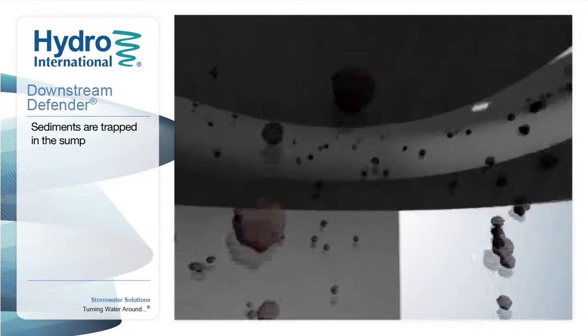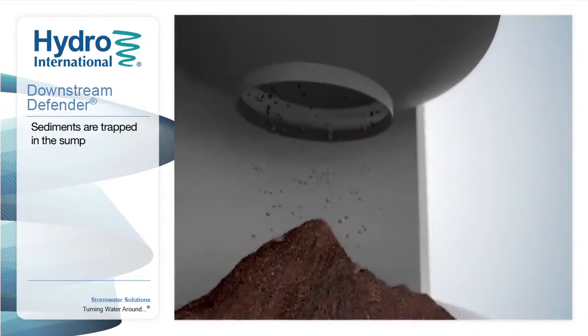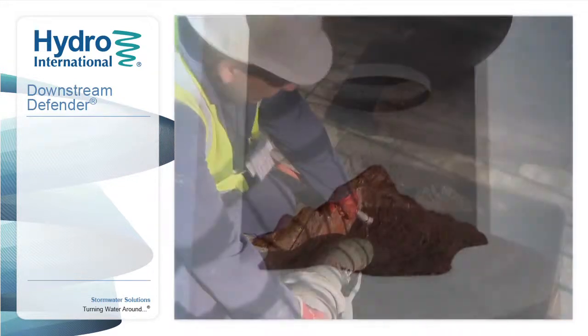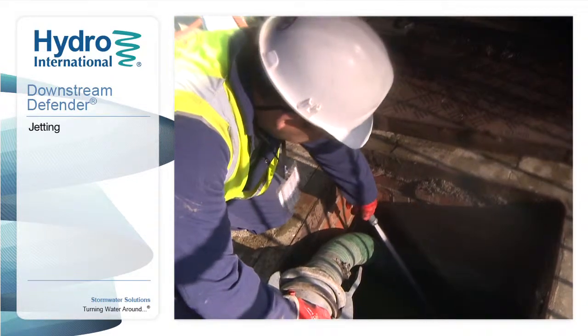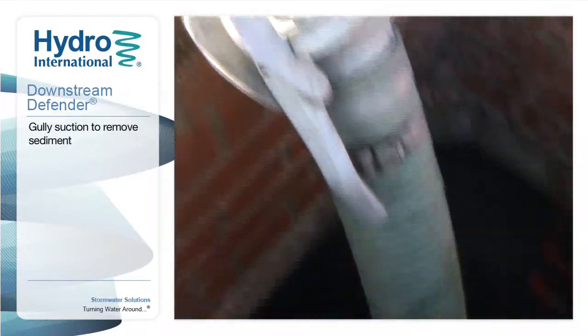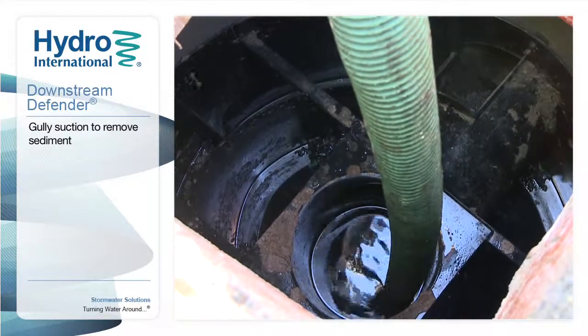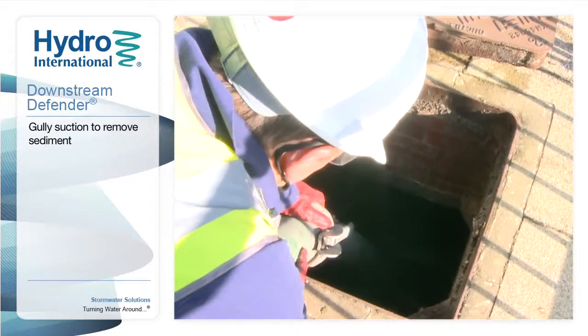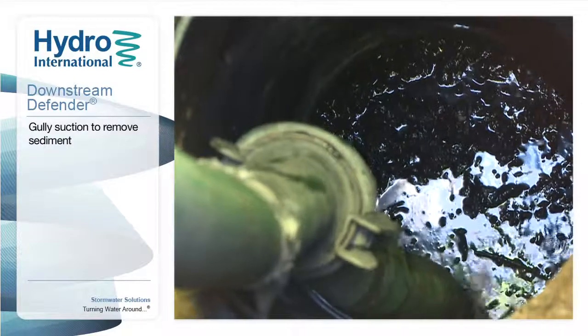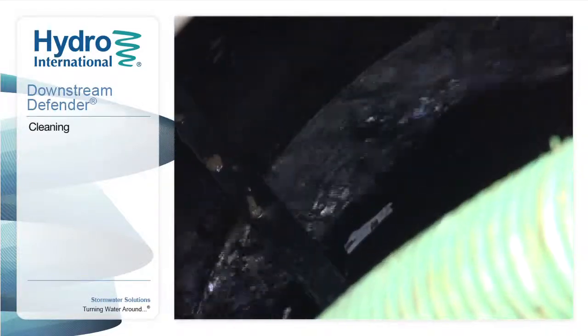The Downstream Defender is designed to trap sediments in the sump below the benching skirt, an inverted cone which is used to prevent pollutants from being flushed out of the system during heavy rain. Jetting ensures that all of the accumulated sediment can be reached. The vacuum hose is lowered into the centre of the unit to remove sediment from the base. Continue until as much sediment has been removed as possible — it's not critical to remove everything.